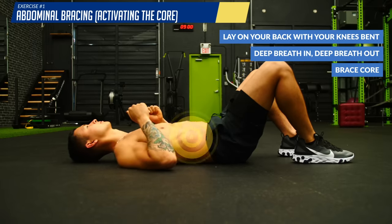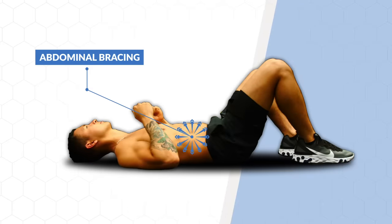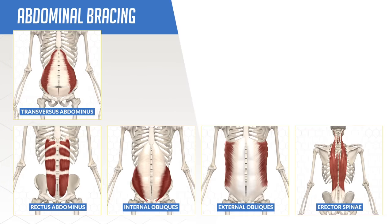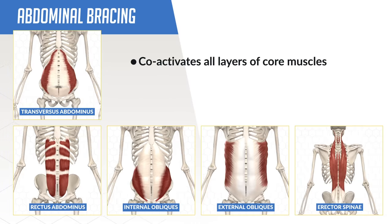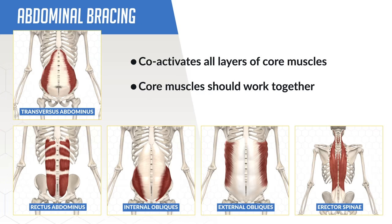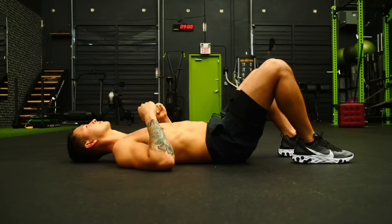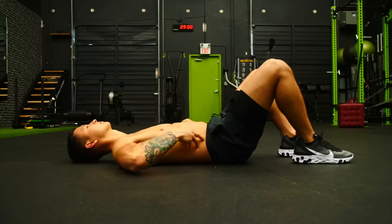Continue breathing while holding this contraction. This is called abdominal bracing, a term first coined by researcher Dr. Stuart McGill, a leading expert in spinal mechanics. He found that abdominal bracing co-activates all the layers of your core muscles simultaneously — which is how your core should be contracting during your lifts and in daily life, as this creates the core stability and stiffness your spine needs. If holding this for a minute or two is quite fatiguing, that's a good sign your core is weak. Going forward, apply abdominal bracing to each of the following exercises and eventually it will happen on a subconscious level.